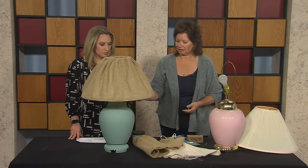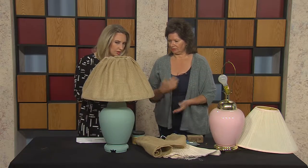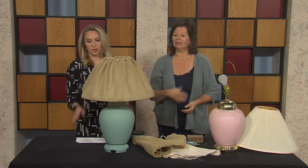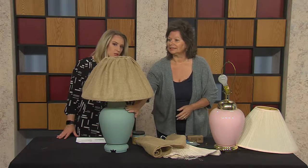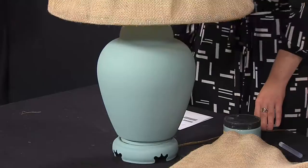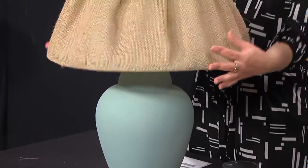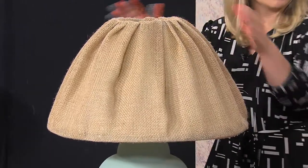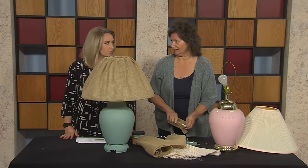I started at the bottom of the shade and just glued the burlap around, because that's the biggest diameter, and then just glued and worked it up. You can embellish it if you wanted — do a trim, or stamp or stencil on the lamp itself — but in this case we have a lot going on in the room so we're keeping it simple. I just kind of gathered it and pulled it out evenly. You can't really tell where it ends and starts.